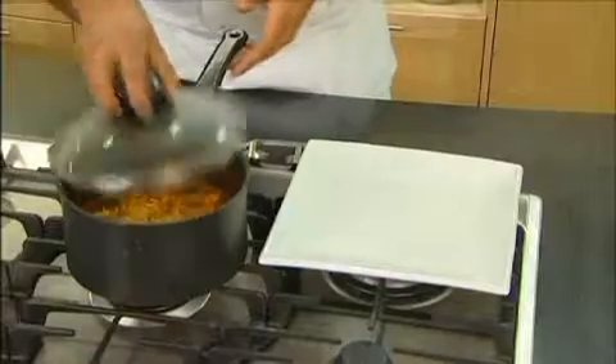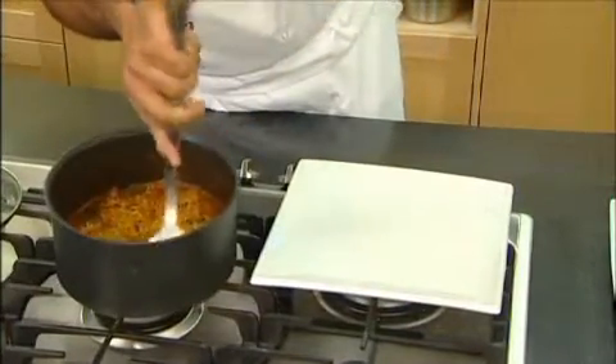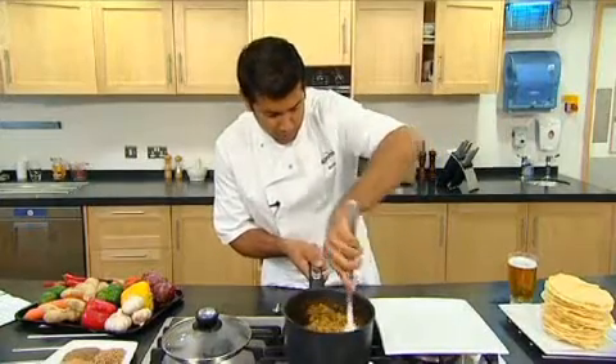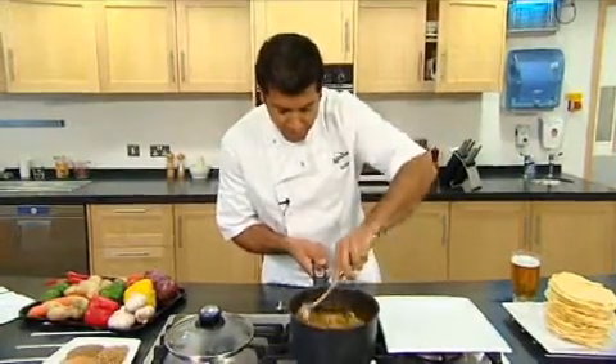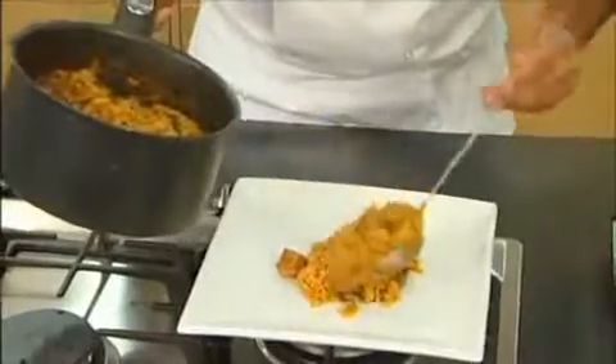Now that it's rested for 10 minutes, remove the lid and just give it a quick, gentle stir. Make sure it's all mixed together. Look at that — the colours are lovely. The rice has taken on the colours and the rice is nicely cooked. And now we're ready to serve.